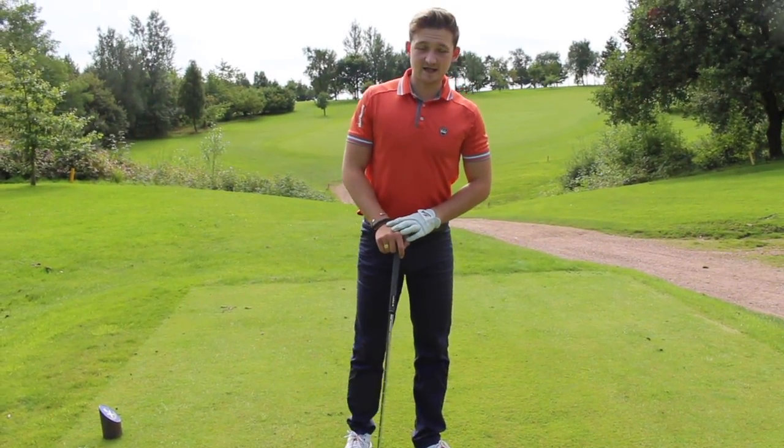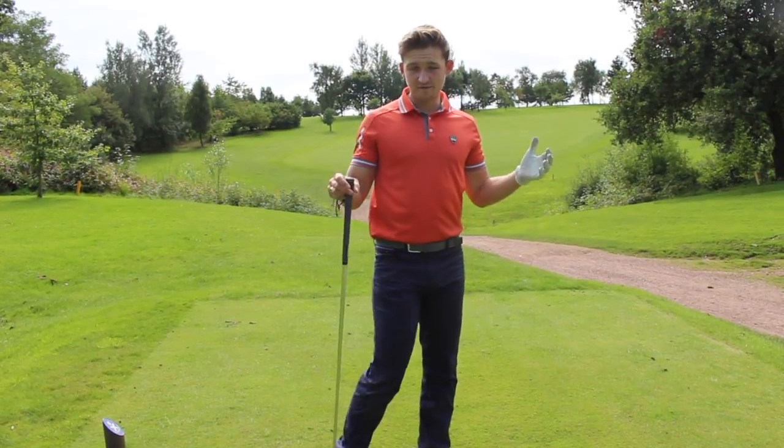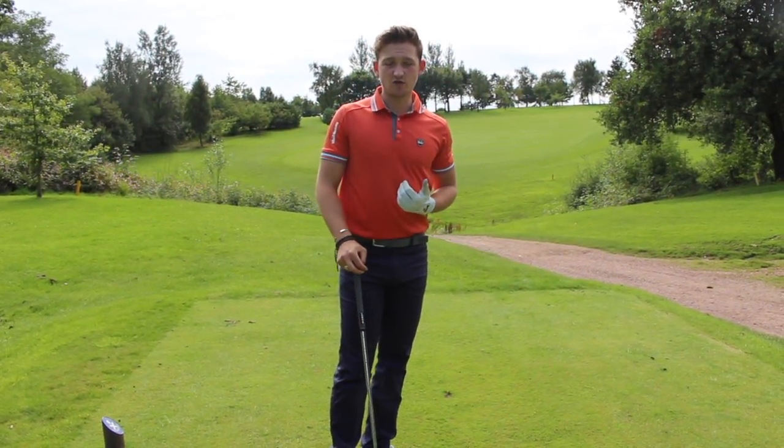Hello everyone and welcome back to Alex Elliot Golf. This week's tip is coming from Ashton in Makerfield Golf Club. I'm on the fifth hole here today. We're going to talk about how close to stand to the golf ball.